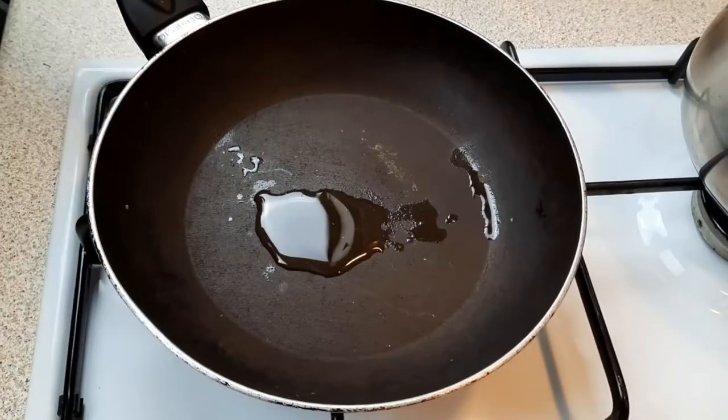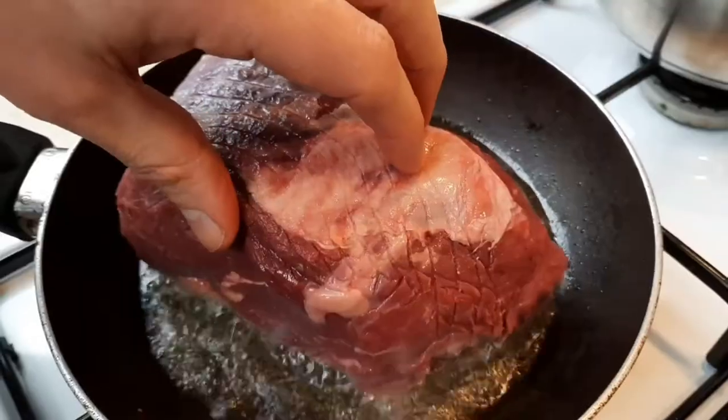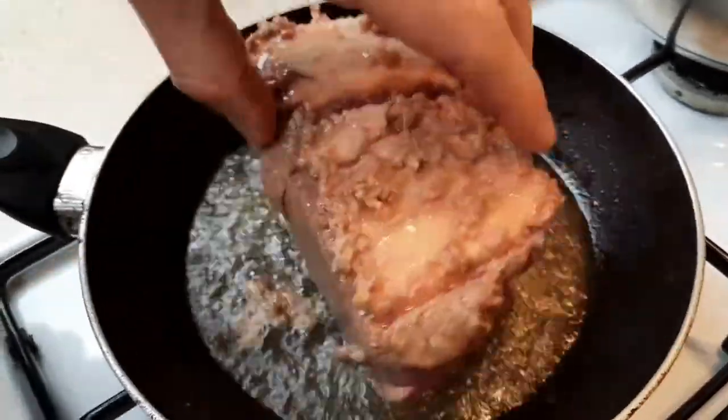Welcome to Beanie Chef. Today we're showing you how to do a small joint of roast beef. So in a hot pan you want to seal your beef off on all sides.